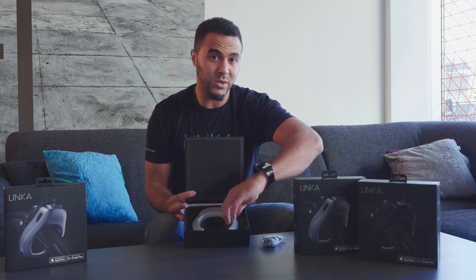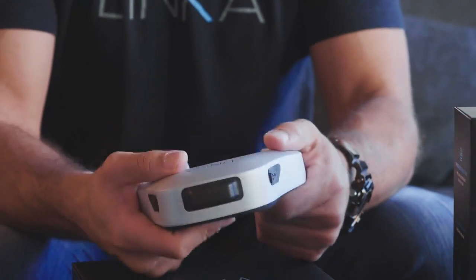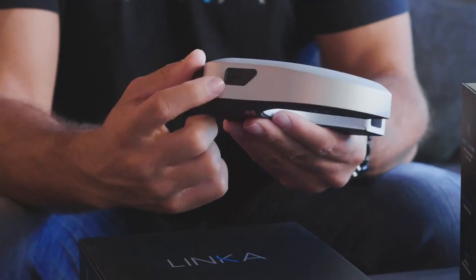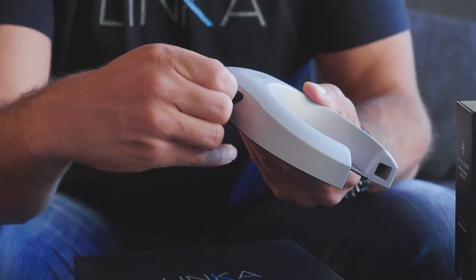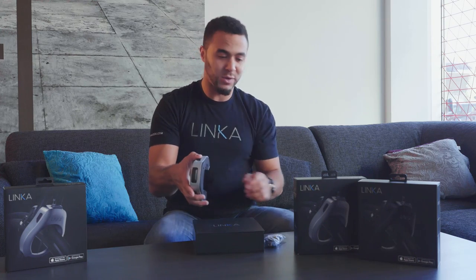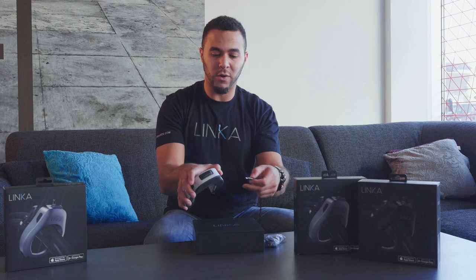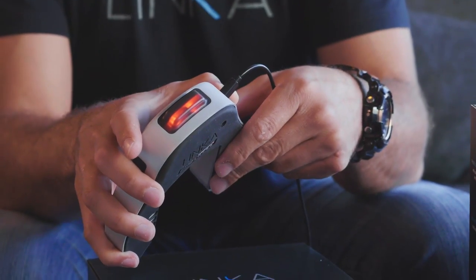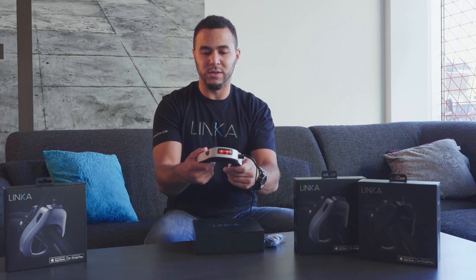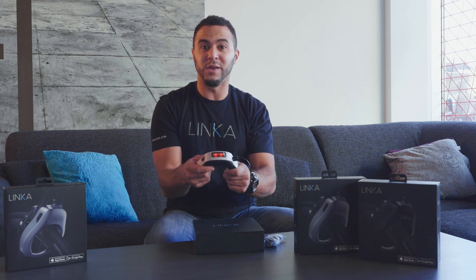So speaking of charging, the first thing we want to do is take your Linka out of the box and plug it in to charge overnight. You'll see the weather cap here where the charge cable is going to go, and we're going to pop that off like that. Just like the cooking shows on TV where things are done in advance, we already have a micro USB cable ready to go. As soon as I plug this in you'll hear a startup tone and the LED will turn solid red — now your Linka is charging. Leave that overnight and when you wake up it'll be solid green, with a 100% full battery ready to go.